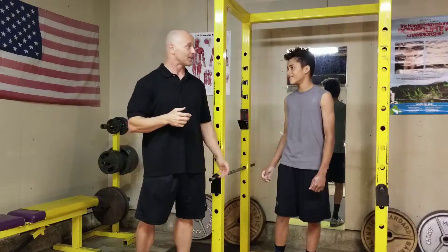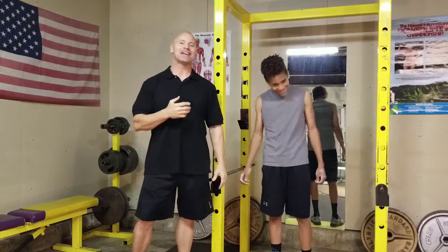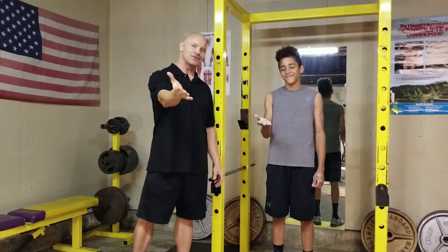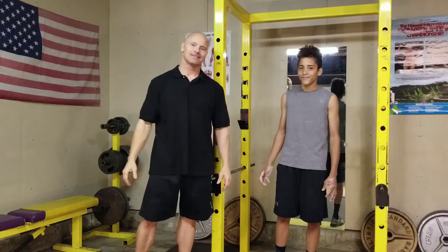We'll still do pull-downs once in a while, but mainly it's pull-ups rather than pull-downs. That's it for today — from our hearts to you. John and Gabriel Hart, thank you.